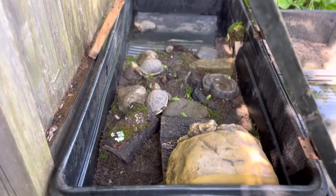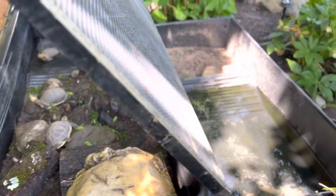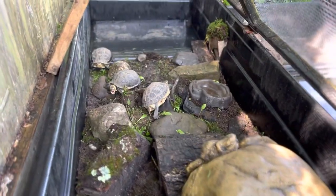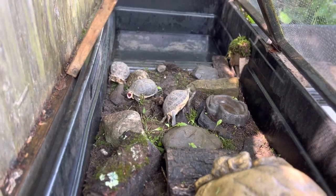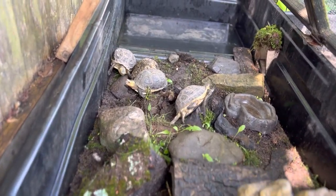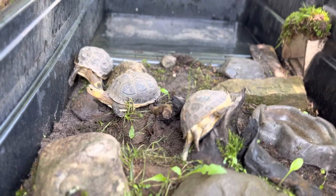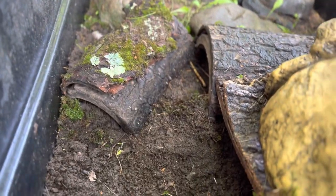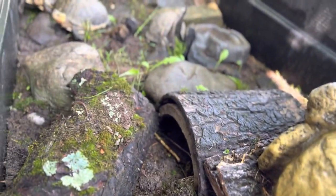2023 waterland tub update — a medium land enclosure and a small water enclosure merged together with a tunnel. This is the outdoor enclosure for my three Chinese box turtles: Coral, Flavor, and Marginata — all females. I'm trying to make it as natural as possible.